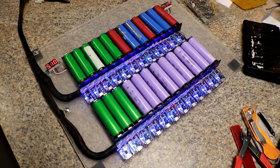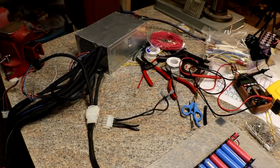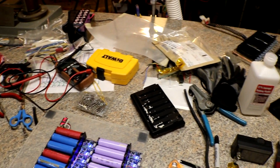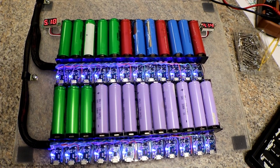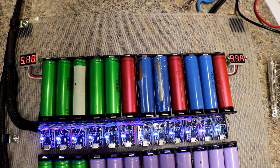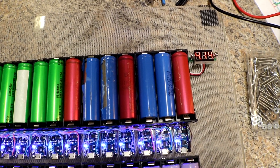Here is Linux Pro's charger that I made for him. He pretty much sent me all the parts — the only thing I had to add was the sleeves. This is what happens whenever you start doing a project; your work area becomes an absolute mess. So with this charger it is a 24-cell charger, all TP4056s. The little meter on the left shows the voltage coming in from the power supply, and the voltmeter on the right tells you what the cell voltage is.